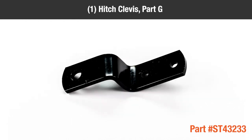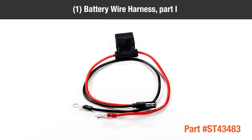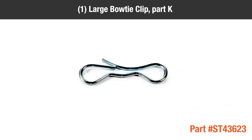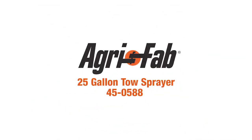One hitch clevis, part G; two tank supports, part H; one battery wire harness, part I; one hitch pin, part J; one large bow tie clip, part K; one switch wire harness, part L.